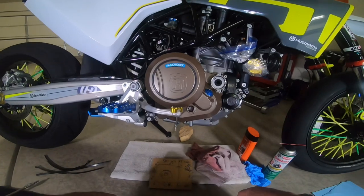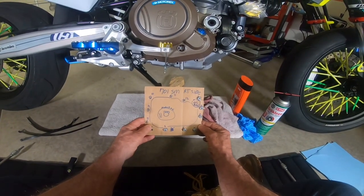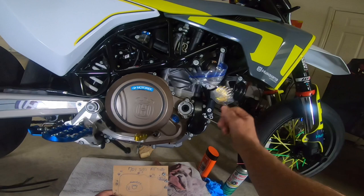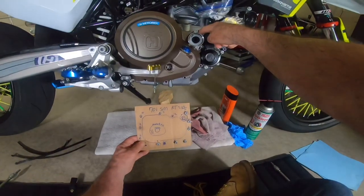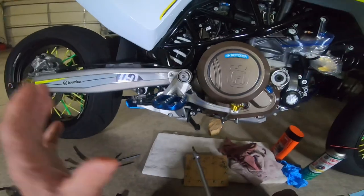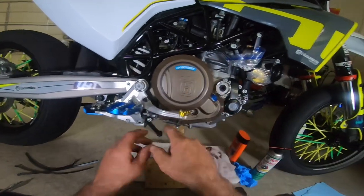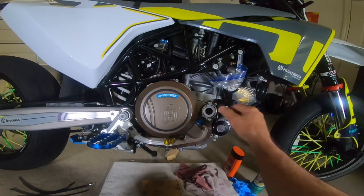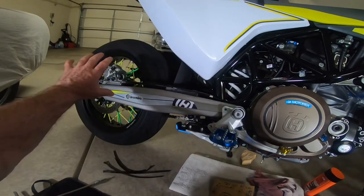First I remove the skid plate — that's easy. I made a template and I start with number one right here, then remove the filter cover. I put the screws right back in the template. So: one, two, three, four, five, six — that's where we're at. I loosened everything in a crisscross pattern first, slightly loosening all the bolts before removing them.